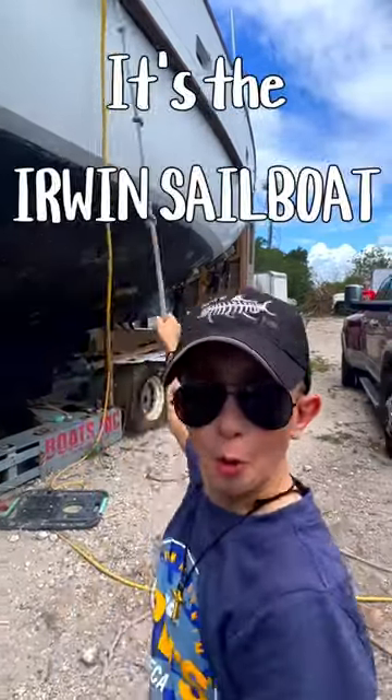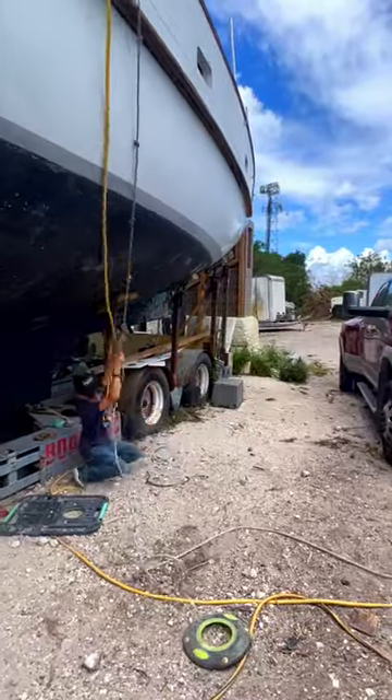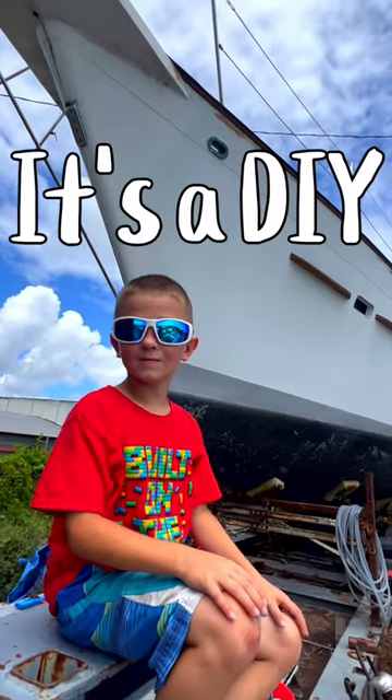It's the Irwin Sailboat restoration project. It's a do-it-yourself baby restoration.